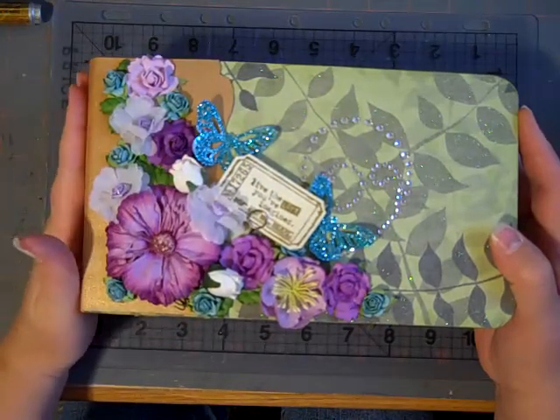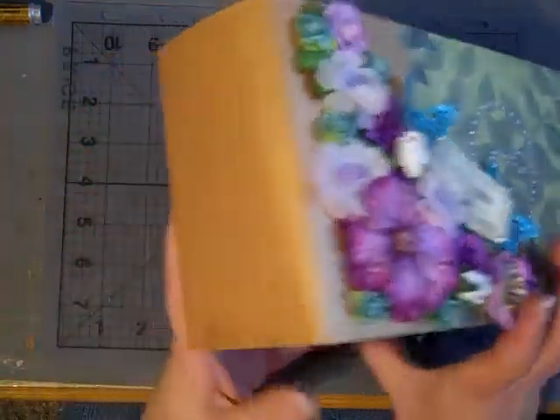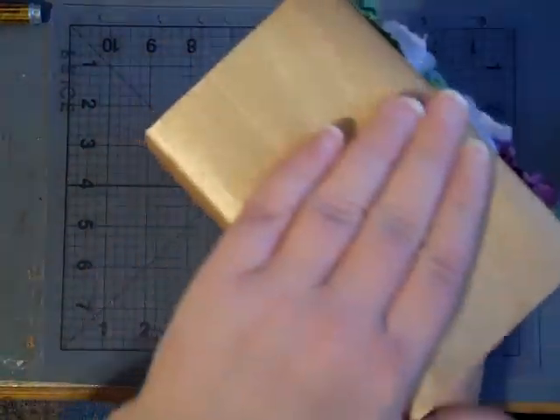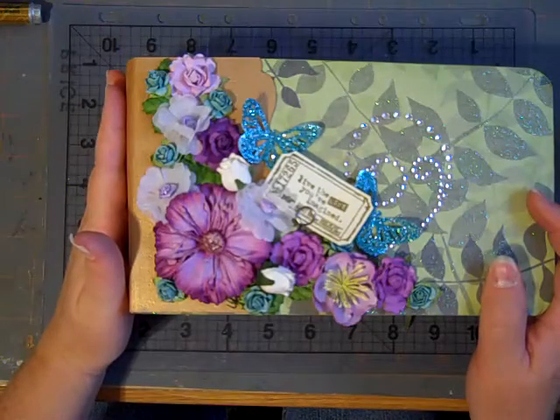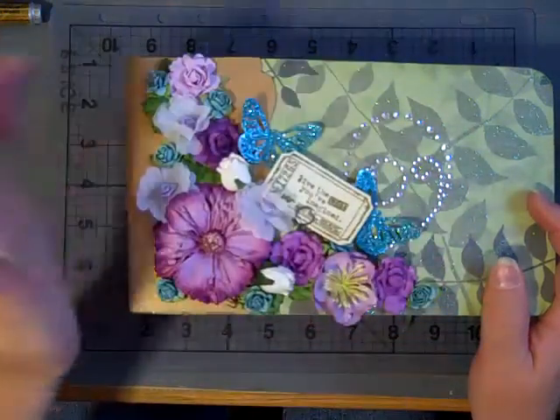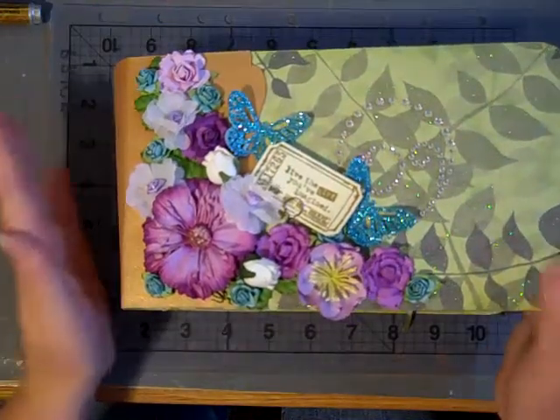I bound this with Tim Holtz grunge paper that I dauber painted with the gold dauber paint. I really liked the way it turns out — it's pretty gold — and then I cut the edges with the Tim Holtz On the Edge dies, and added a little bling to it. I liked the way the cover turned out.